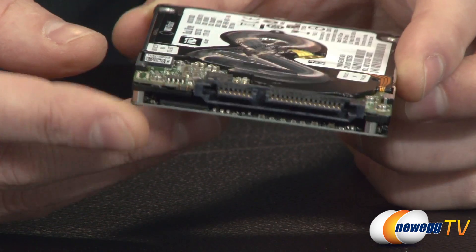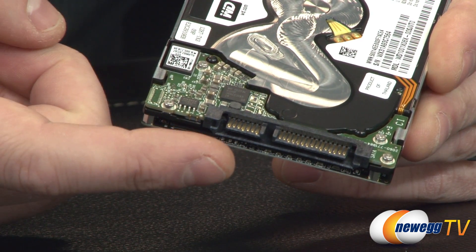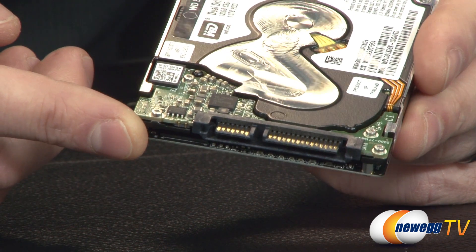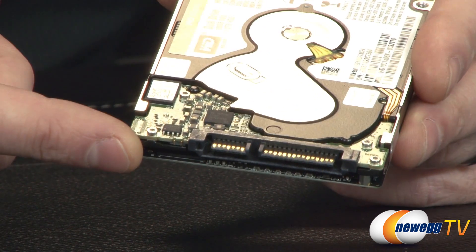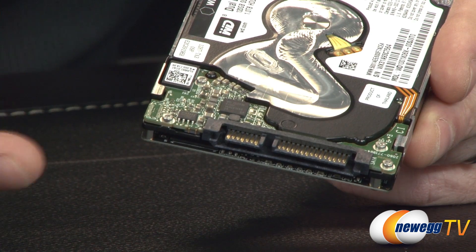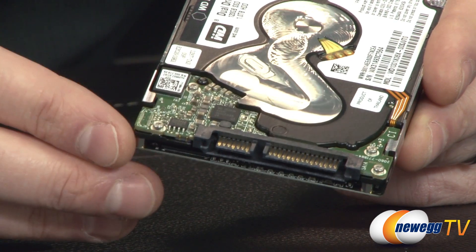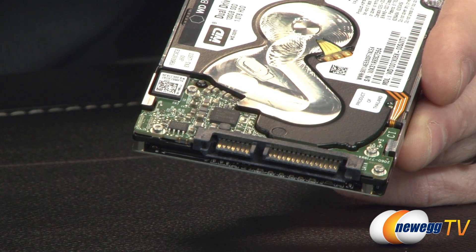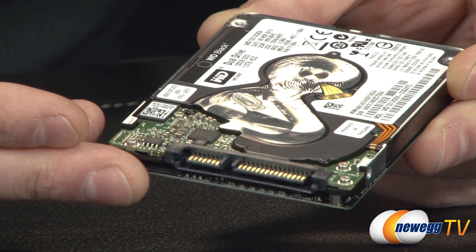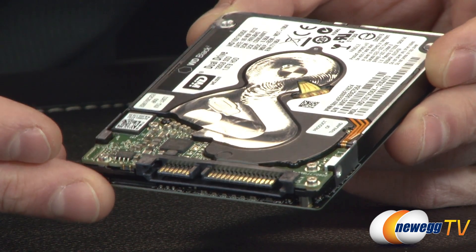A common question is: when you plug this drive in via the standard Serial ATA 6 gigabit per second interface, what will you see in the operating system? The answer is you will see the SSD — that is what is recognized first and what the OS will see when installing Windows 7, 8, or 8.1. You install onto the SSD, then run a quick procedure using the included USB key to download software that initializes the mechanical portion of the drive. After that, both drives appear in your operating system as two distinct drives.